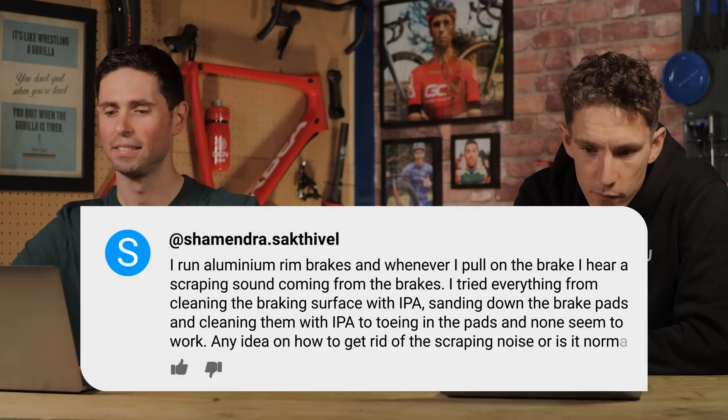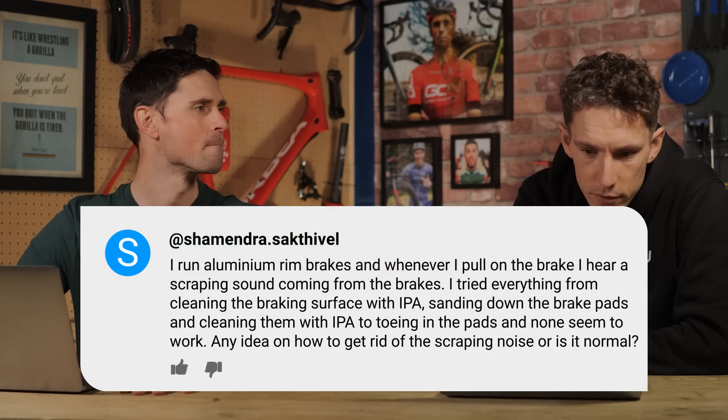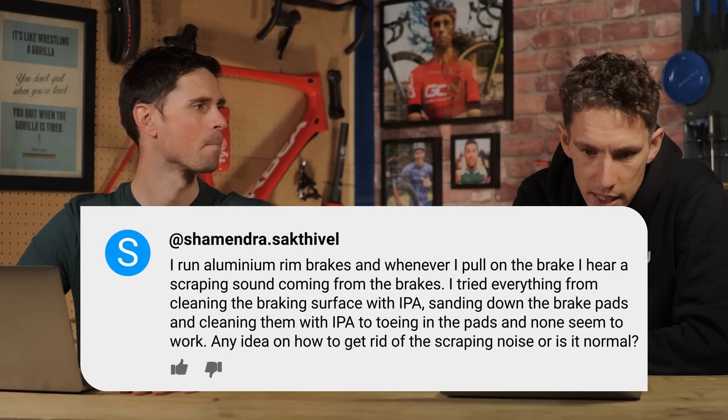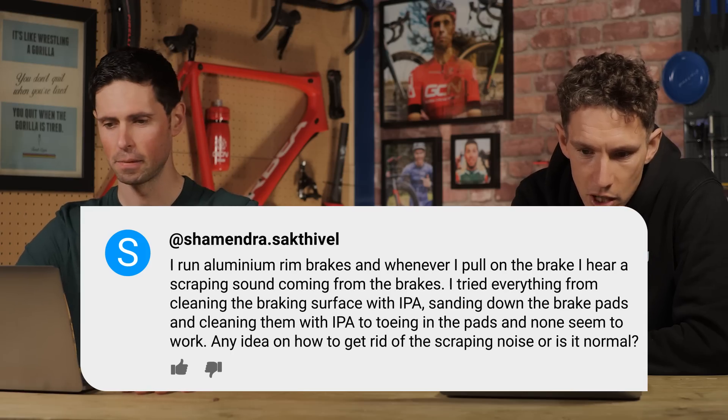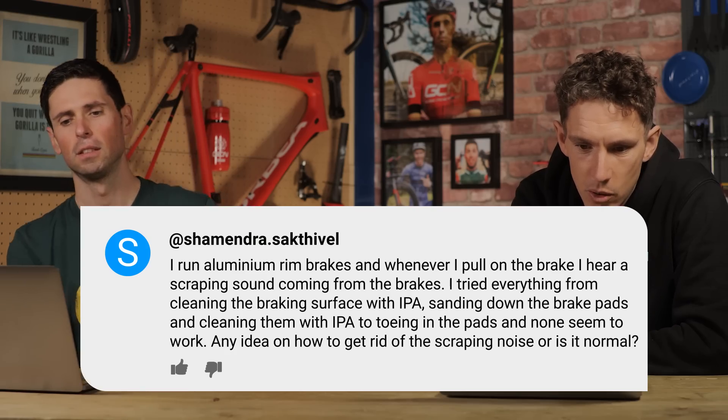Last one, from Shemendra Sackthevelle. I run aluminum rim brakes and whenever I apply the brake, I hear a scraping sound. I tried everything — cleaning the braking surface, sanding down the brake pads, and toeing in the pads — but none seemed to work. The pads are well-centered. Any idea on how to get rid of the scraping noise, or is it normal?